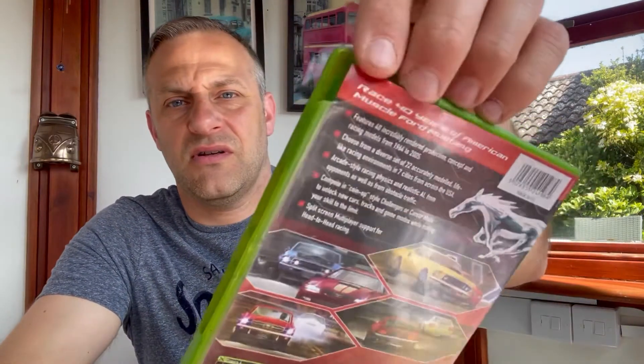Let's see what the next one is. It's another Xbox game — a racing game. It's Ford Mustang Racing: The Legend Lives. And straight away, there's a broken box.